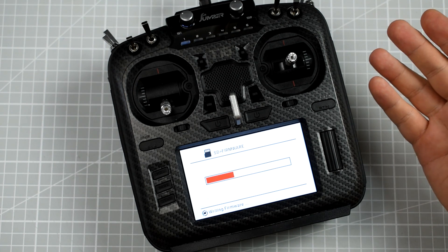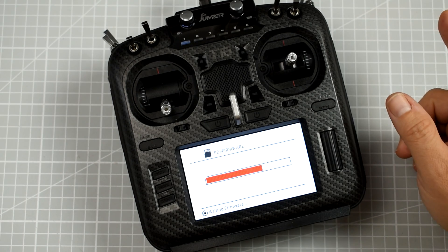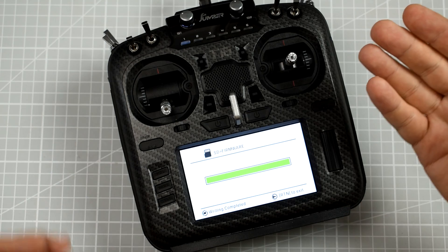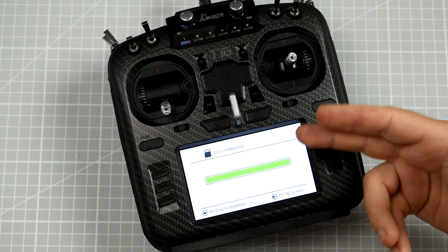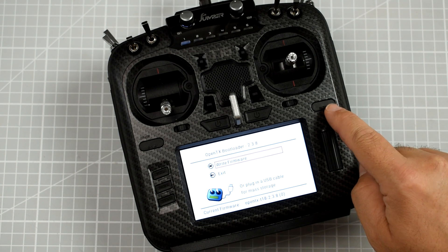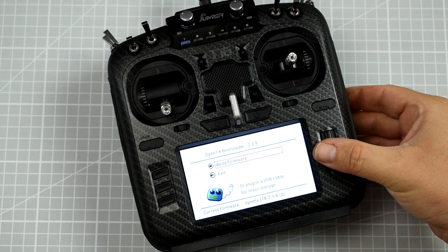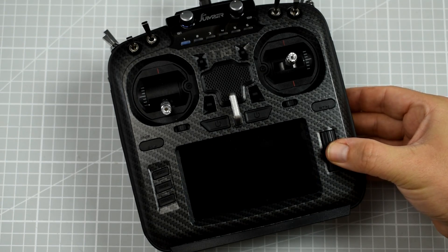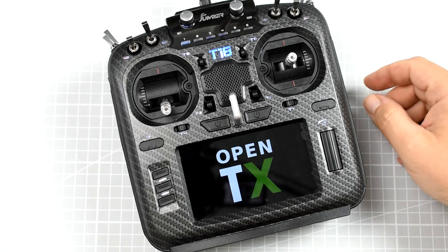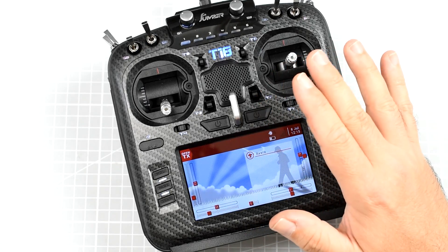The bootloader opened, found the firmware, and we're flashing. As you can see, nothing super complicated. I only had to go to the JumperRC.com page, go to the download section, download the firmware, and copy-paste it to the firmware folder on the SD card. Writing is complete — let's exit.